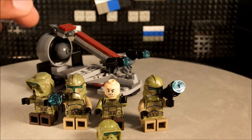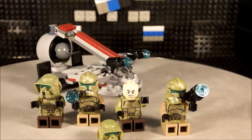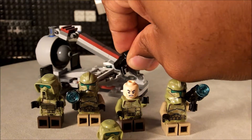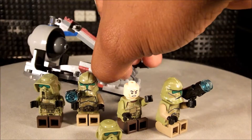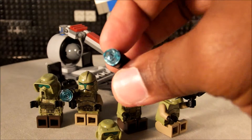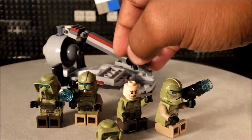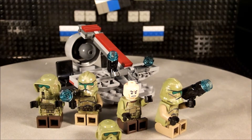The biggest con I have about the set is the little blasters. They do fire, but the pieces are very small — not like the usual ones with a bigger missile-type piece. The thing I don't like is that they fire off accidentally and you'll lose the piece. They do give you several extras, but they were going off by themselves with just a little pressure, which was a nightmare during stop motion.